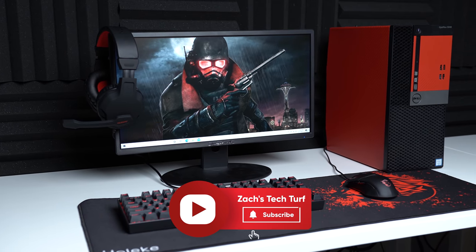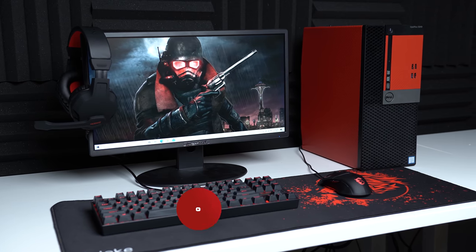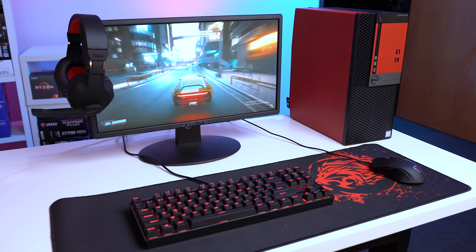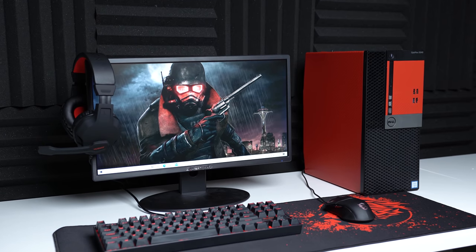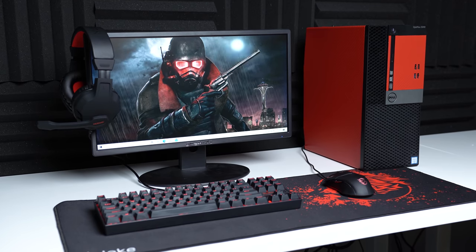Welcome to Zach's Tech Turf. In today's video, we're talking about everything you're seeing on the screen now, including that gaming PC, and this comes out to be quite a good looking $400 gaming PC setup. I'm going to quickly review all of these peripherals, go over what's all inside this gaming PC — I do have a dedicated video on it, everything is linked down in the description — but all of that after a quick word from today's sponsor.